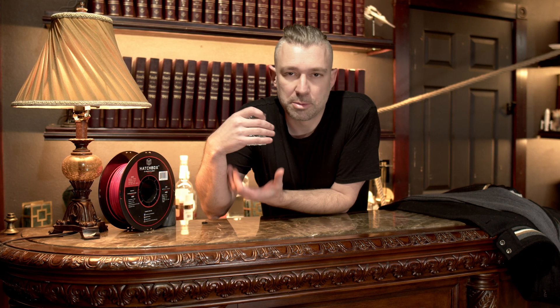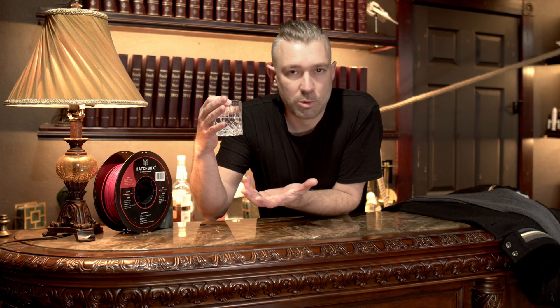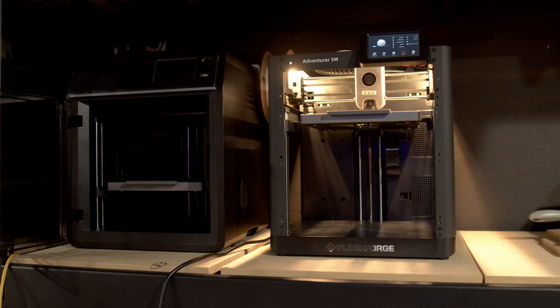But we both know that the printer sitting on the concrete floor with input shaping is going to spit out the best print it can with this filament, so there's really no reason to waste your time — but I made sure to record the footage anyway. I also threw in a few other tests: the printer on one of those IKEA end tables, a print farm rack, and a solid workbench. And as garbage as this filament is, you'd be hard-pressed to tell me which print came from which placement of the printer.